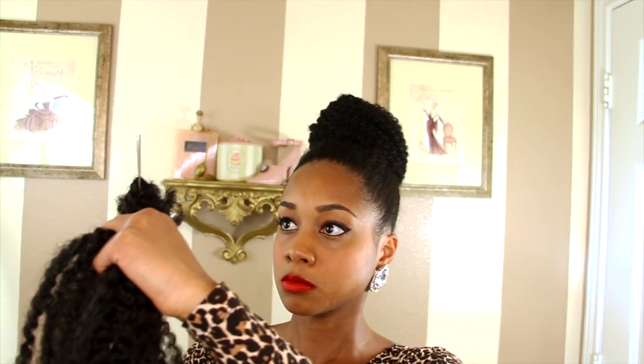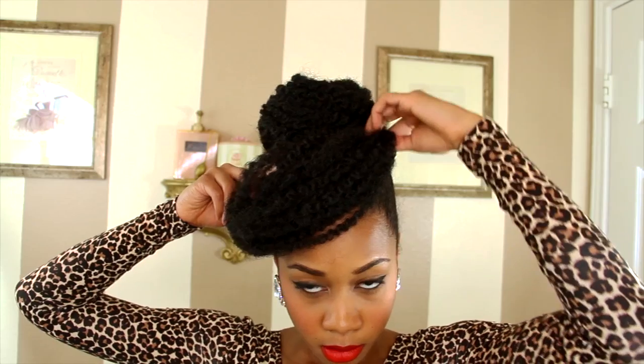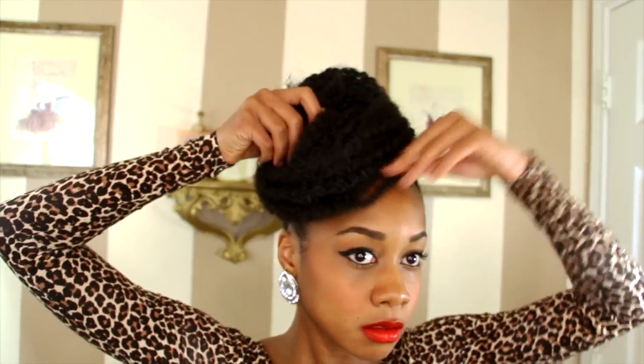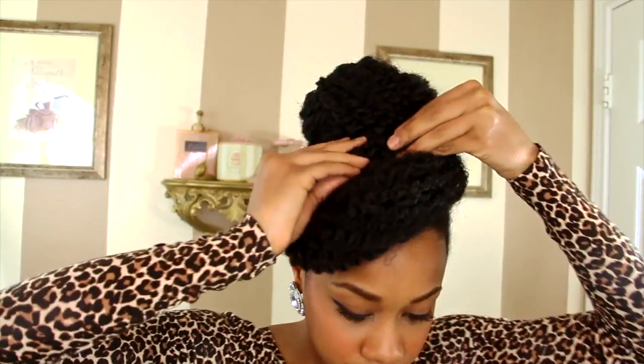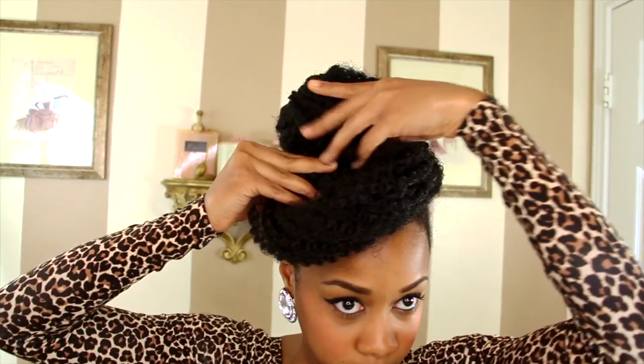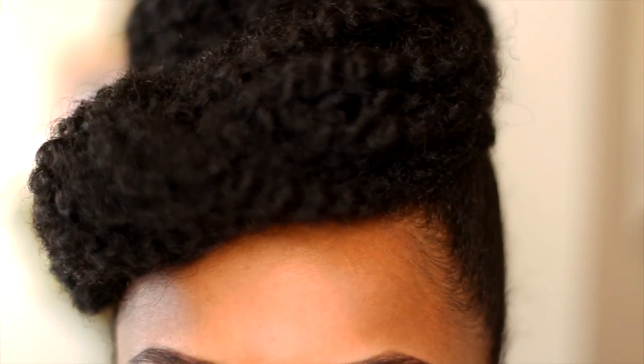I'm going to cut that extra piece off, then add a bobby pin and hook the center of the weave in between the bobby pin. I'm going to bobby pin it in on the side to my liking, secure the faux bang, give it some shape, and make sure it's not flopping around. This is the final look, and I hope you ladies like this super sweet, quick and easy tutorial. As always, I love you ladies and I will see you next video.